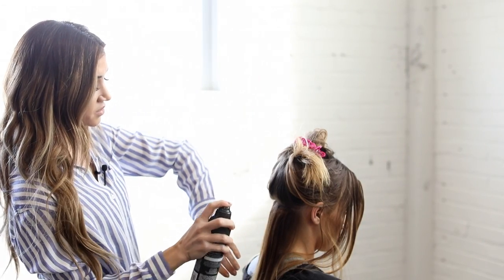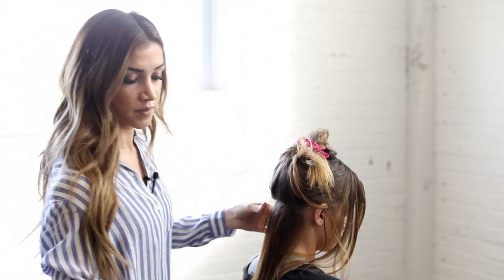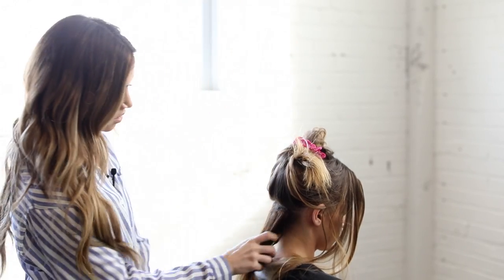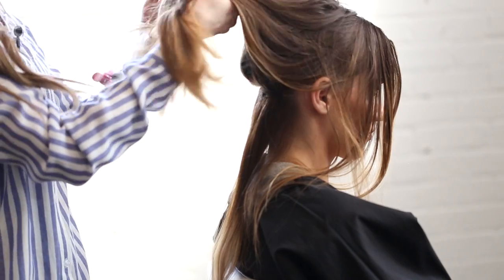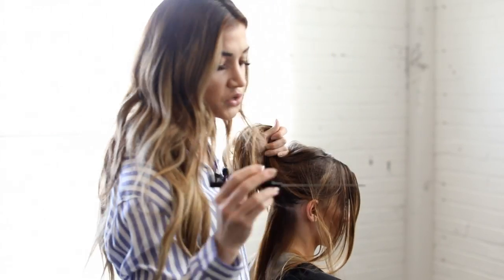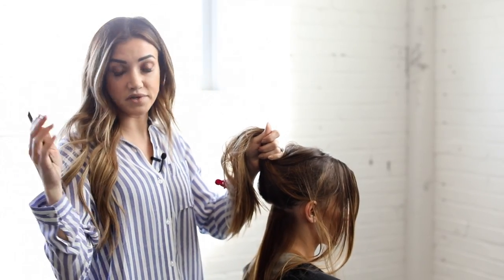Then you're gonna spray with a hairspray or finishing spray just at the clips so they add a little bit more hold, and then we'll move on to our next section. You kind of just work your way up the head the entire time until you get to the sides, and you'll be using wider wefts every time.